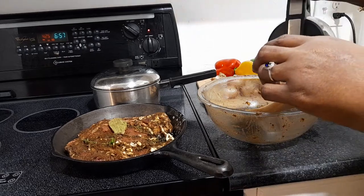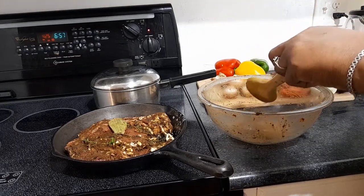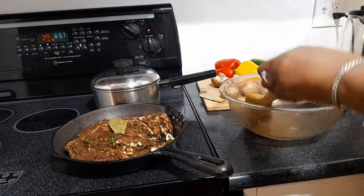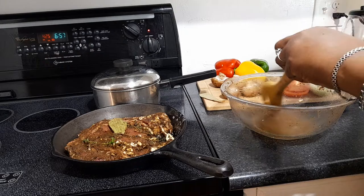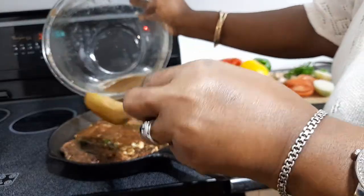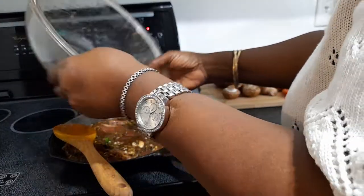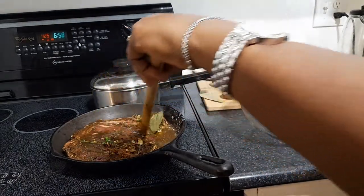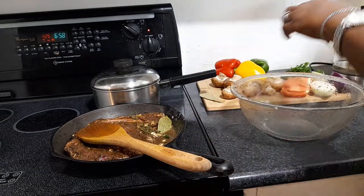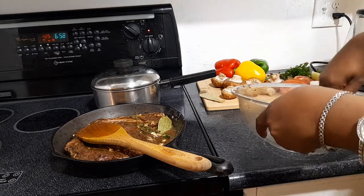We're gonna have our mushrooms and all the peppers in a little while. One thing when you do steak — if you don't want it to get tough, don't put a lot of salt in it. Wash it off with a little bit of vinegar and some lime juice, then season it up. I don't add any salt, just your basic herbs and little spices. The skillet is going in the oven uncovered. Steak doesn't take that long to cook, then I'll add the peppers, onions, and mushrooms.